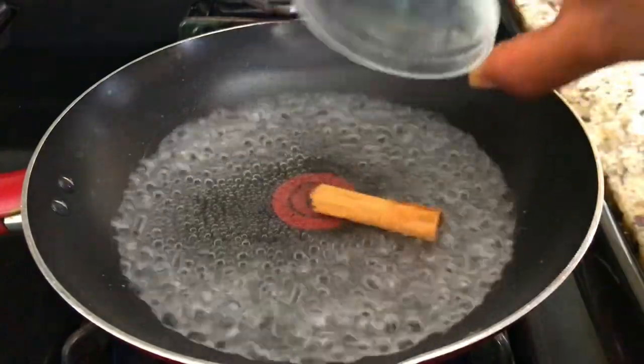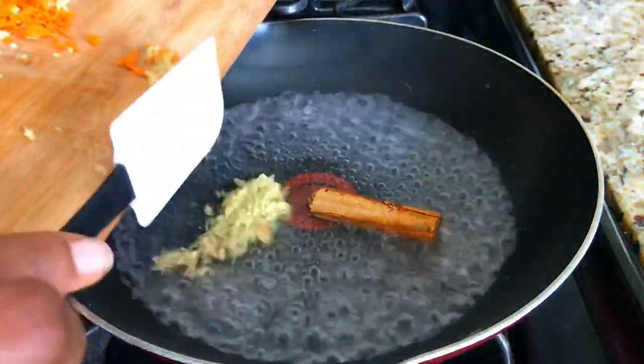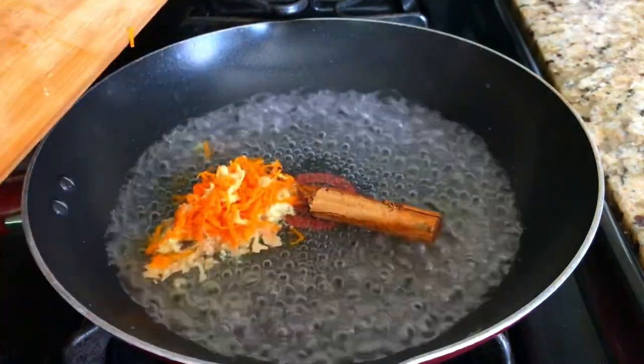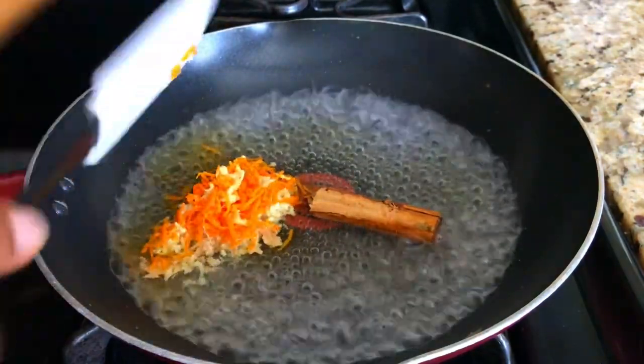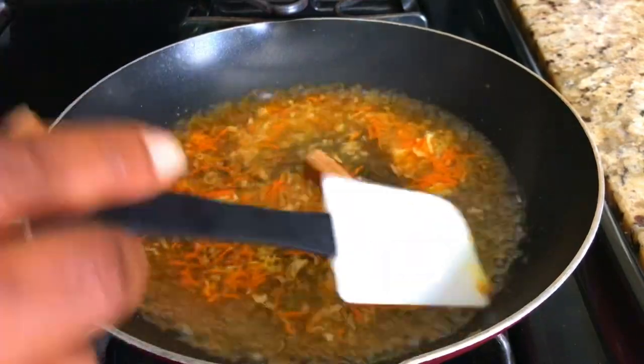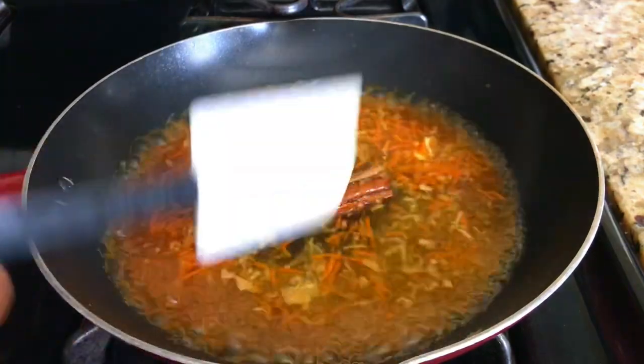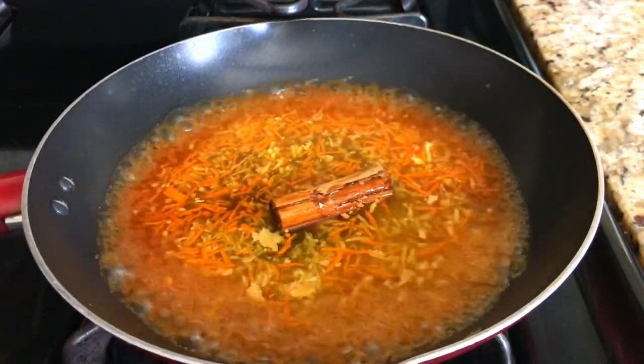Into the saucepan add the cinnamon, the grated ginger, and turmeric. You can use ground cinnamon, but I have fresh turmeric so that's why I'm using that — powder turmeric works as well. Let this cook on medium heat for five to seven minutes.